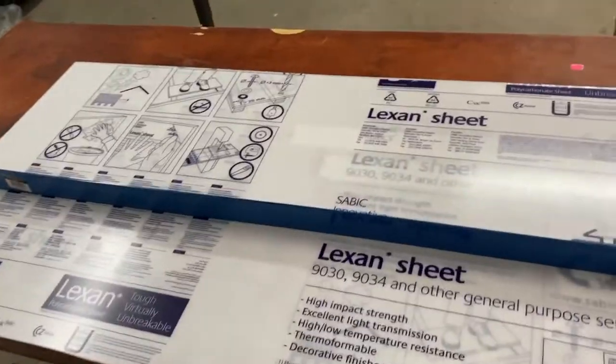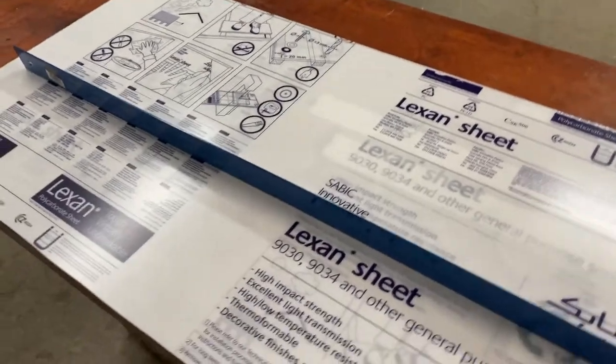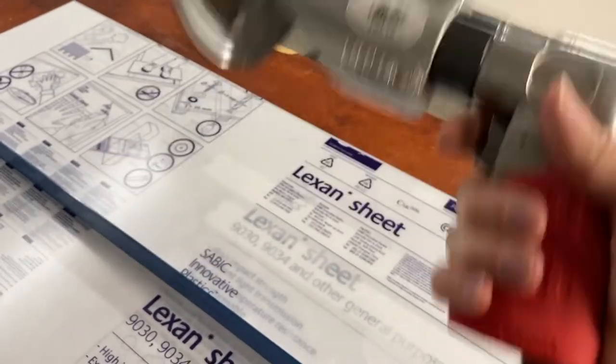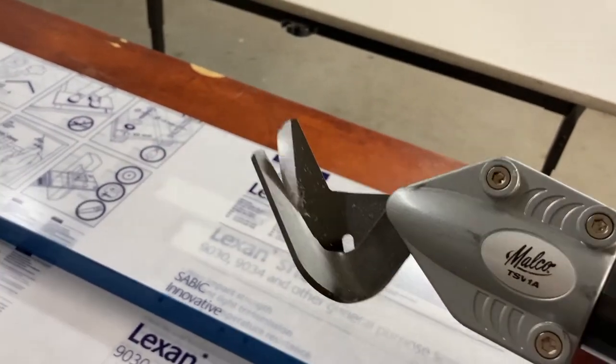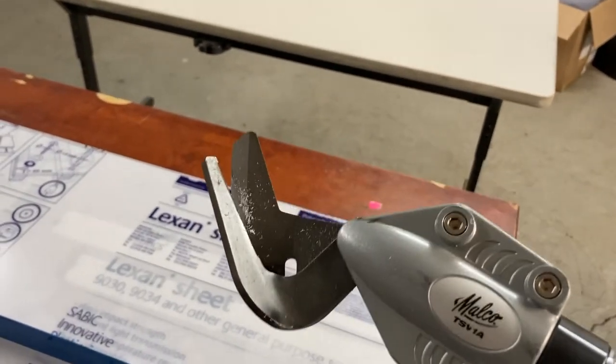This is a quick follow-up for skeptics from a few years back when I mentioned that I cut polycarbonate Lexan using one of these — air powered. You can also get something that attaches to a cordless drill that looks like the front of this. I don't know how well that works, but this works pretty well for me. These are vinyl shears.